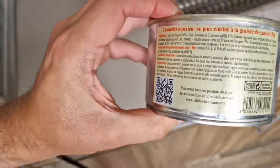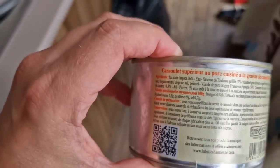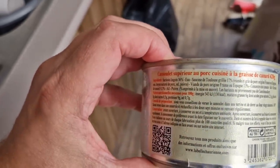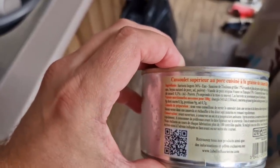Now I've had the old translation camera on this to look at the ingredients. And you've got — well there they are — for you lovely people out there who can speak French, you don't need that do you? But I notice it says Toulouse sausages 17%, and it's got a bit of duck in there as well.